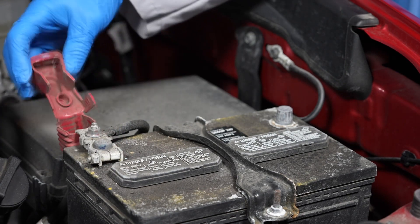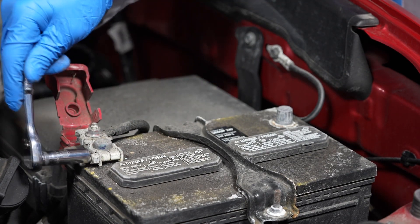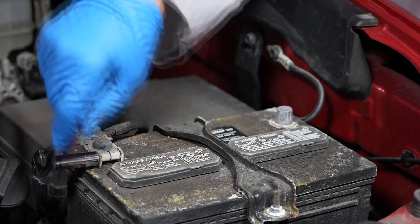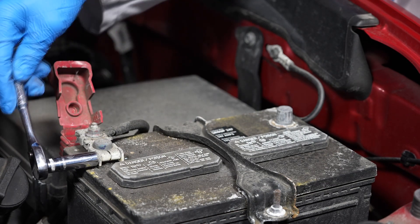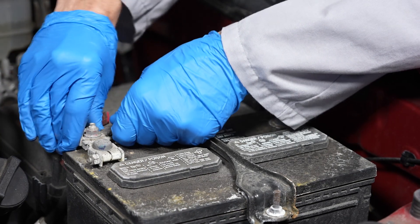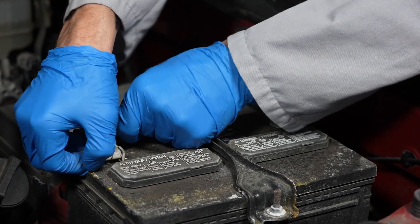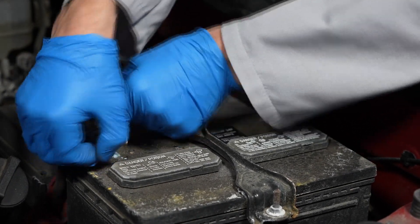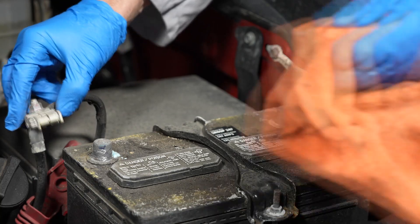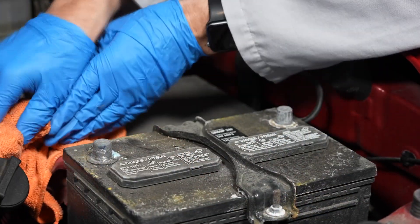Then loosen the fastener for the positive battery cable, again with that 10 millimeter wrench, and remove the positive battery cable from the battery's positive terminal and set it off to the side. We recommend wrapping it in a shop towel to prevent it from touching any metal on the vehicle.